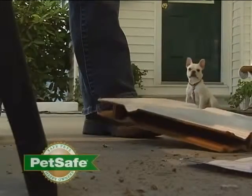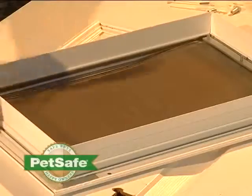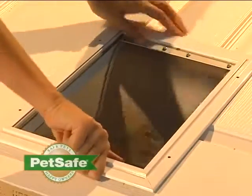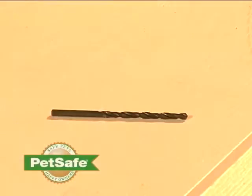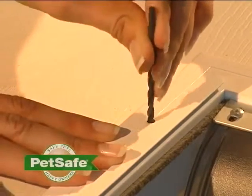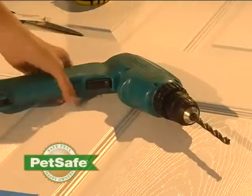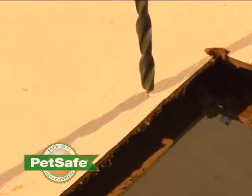Once you've finished cutting the hole, clean off your door, including the excess template. Mark the screw holes in the door frame, then remove the door frame. Using a quarter-inch drill bit, drill the holes you've marked.